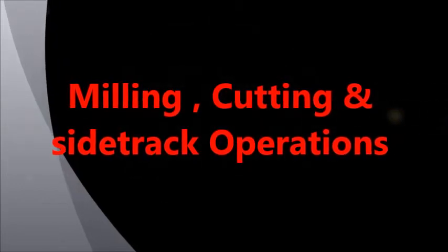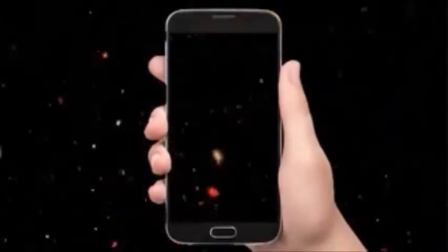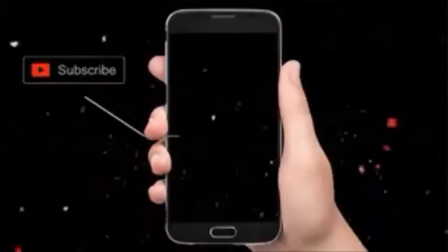I'm gonna show you how to make a video of a video. This is the tutorial.